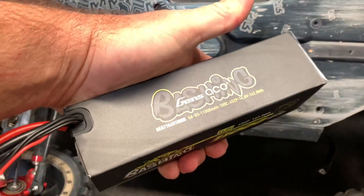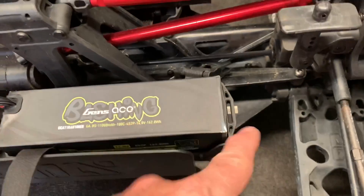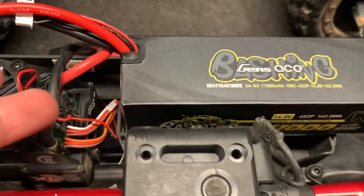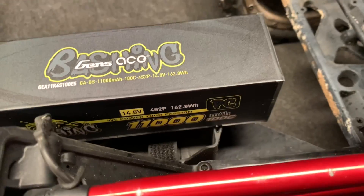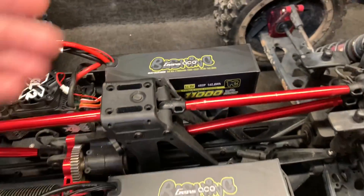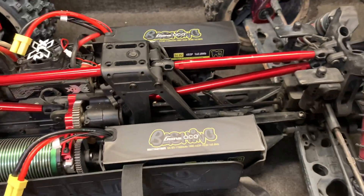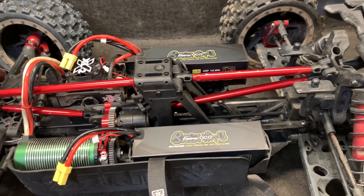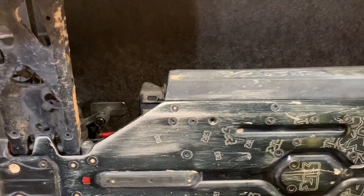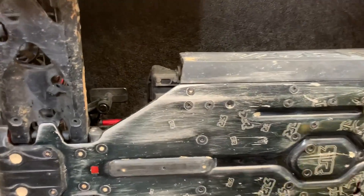Now let's go ahead and get this in place. Battery fits in perfectly — you could go all the way with it, especially if you've got a little bit of foam tape, some kind of cushion. This right here just shows you how much of a difference it is over the stock battery tray length. With that side set up, you can see how the battery tray kind of sticks out from the chassis a little bit. That really should not be an issue.